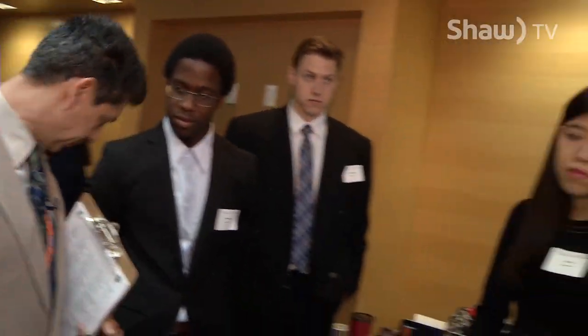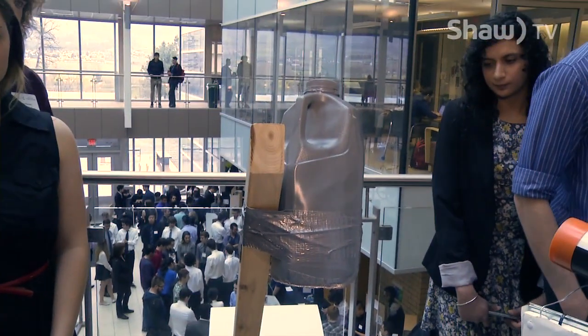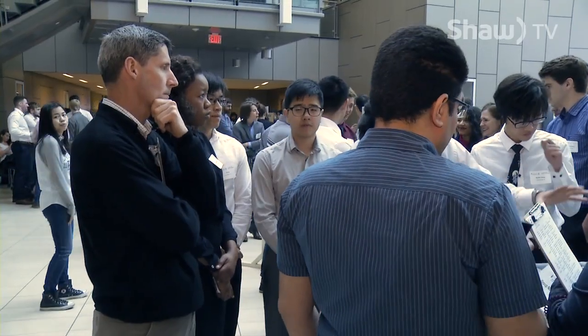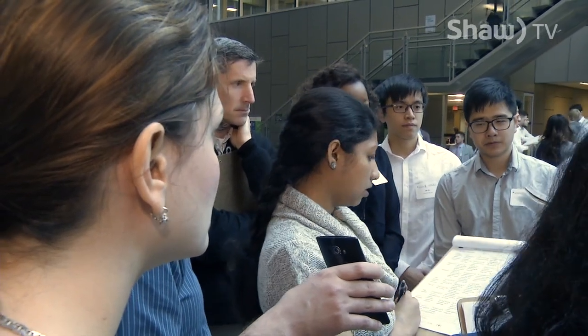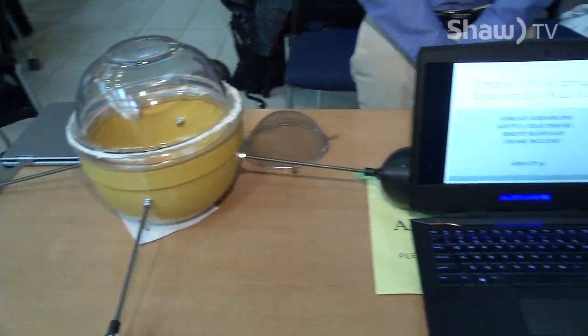Three minutes is all they're given to present. In those 180 seconds, they must describe the ins and outs of the project, as well as demonstrate. And this year, a bit of a wrench was thrown into the project — students weren't allowed to pick their project mates. This helped the kids understand the importance of working with people they may not already know, which could easily happen on a work site.